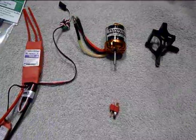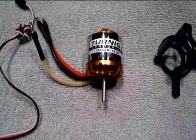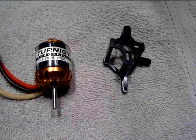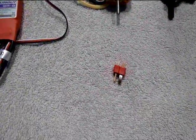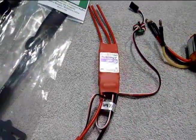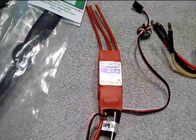There's not very much involved in this little hop up. All we're going to be using is a Turnagy 35-36C 1100kV motor, an aluminum motor mount by customrcparts.com, a Dean's connector, and of course an ESC made by Turnagy — the Sentry 40 amp model.